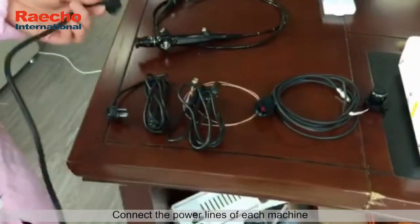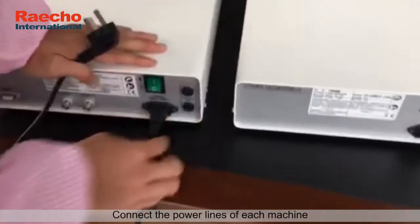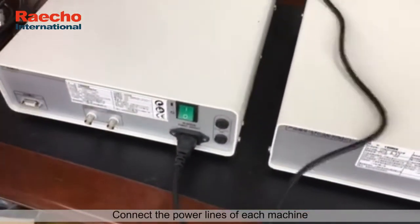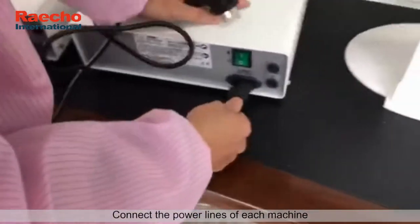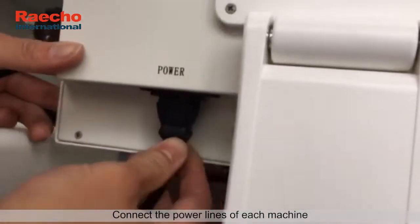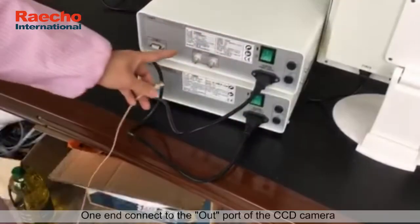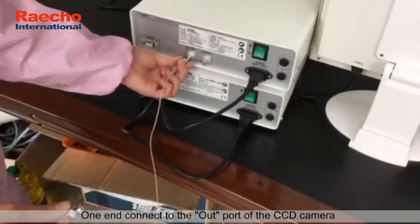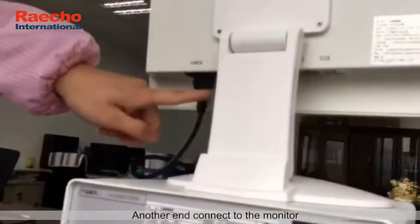Connect the power lines of each machine. Connect the signal line — one end connects to the output port of the CCD camera, another end connects to the monitor.